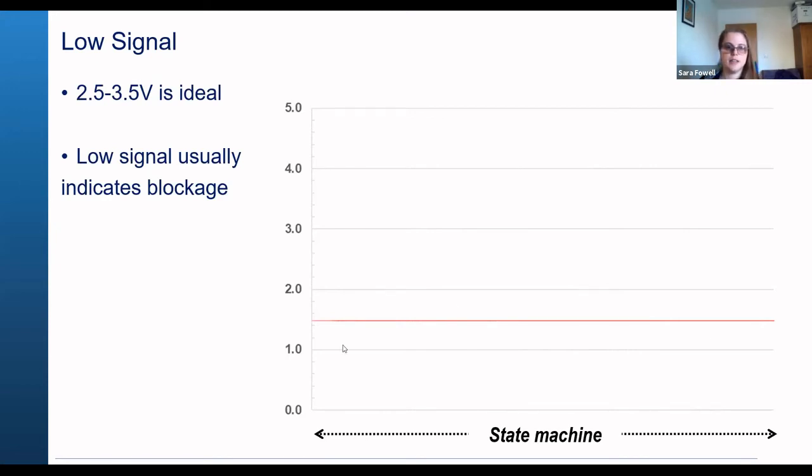If you're practicing the deployment cycle and you get the normal pattern but a lower signal — if you still have the nice troughs and it keeps returning to the same point — then you may need to change the optics currents. Please contact us and we can give you instructions on how to do this remotely.